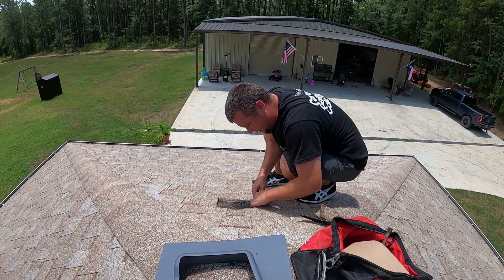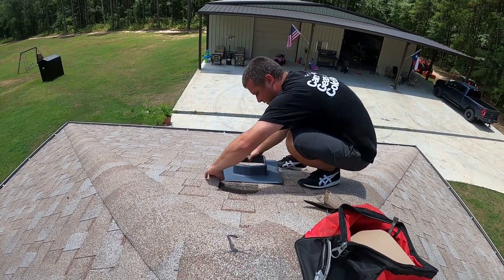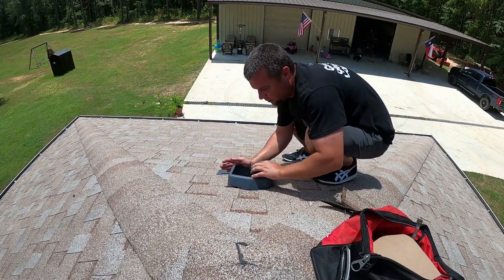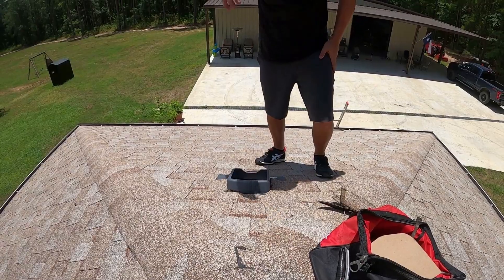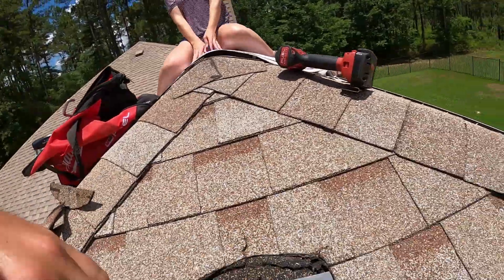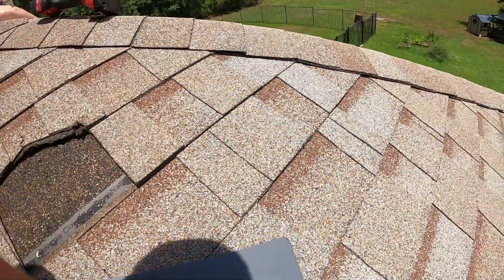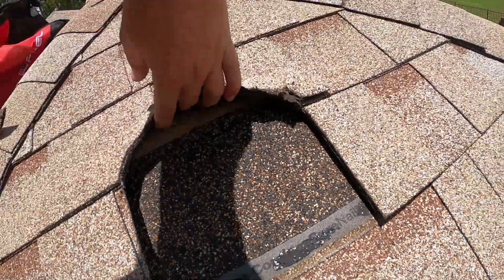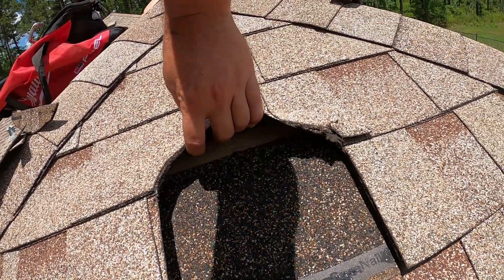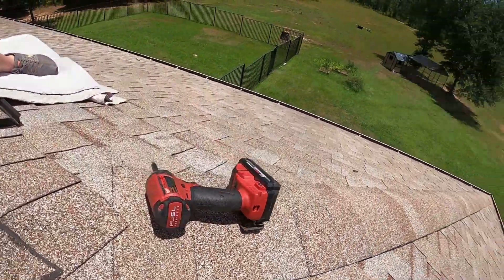I think you just pry this up and then slide that piece under. For the bottom of it — so it says don't cut the bottom layer of angle. We've got the bottom layer right here and then just underneath it is the wood, so when we glue all this back together where I tore that in half, we'll fix it.